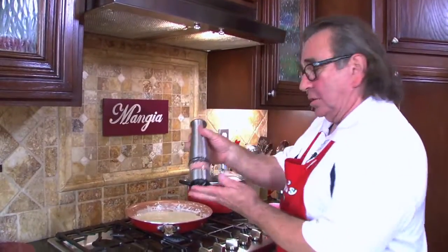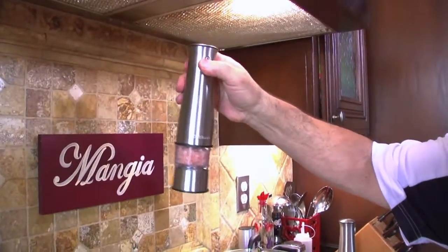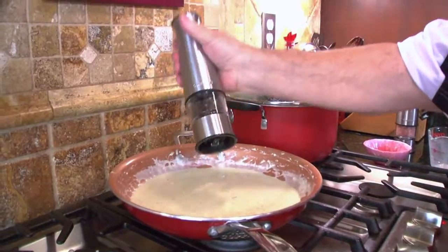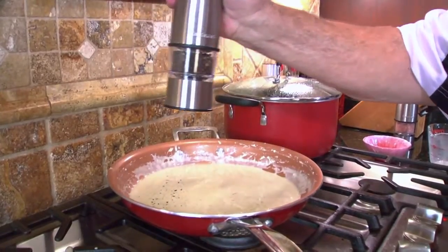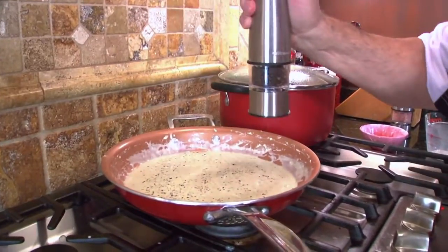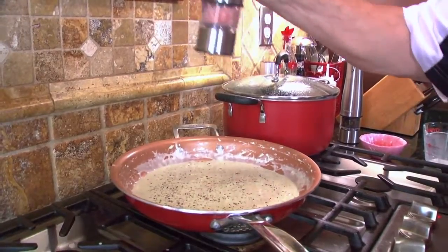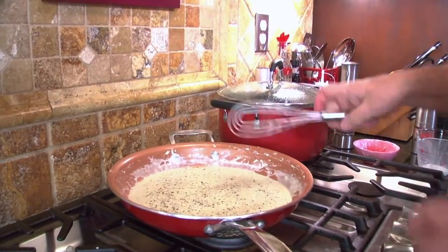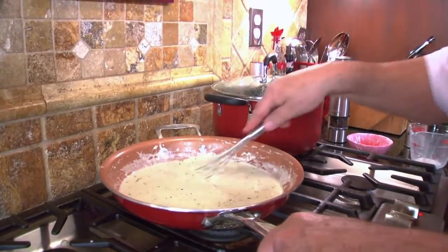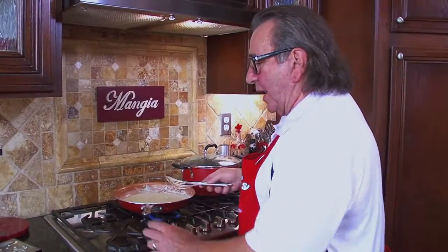Get some pepper in there. This is going to knock your family out and your friends too. A little bit more, and then I'm going to stir it again. Did you hear that drop? Can't use that now. There we go. Boy, oh boy. That's done.